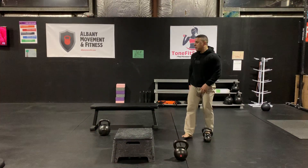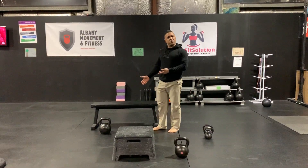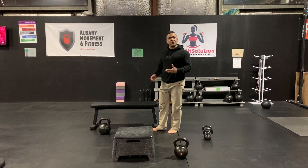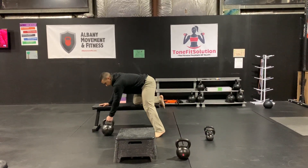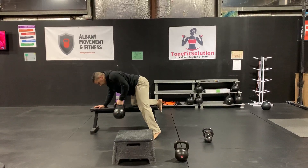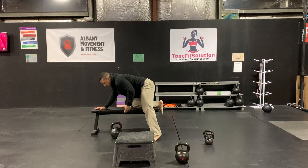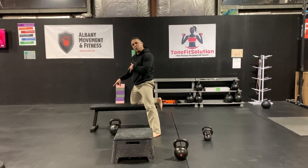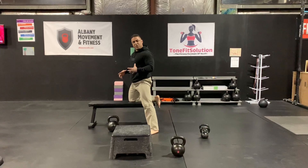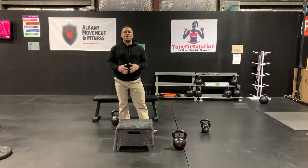There you go. Another way to do it is bench-supported on one side — some people prefer this. This is for your back, and I'm pushing through the bench for stability when I'm doing that. So that's the bent over row.